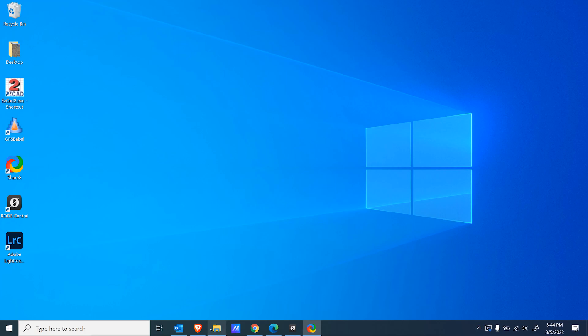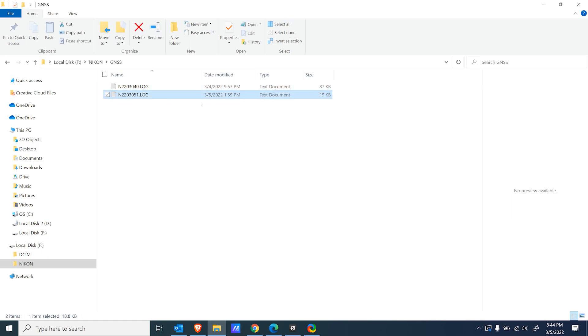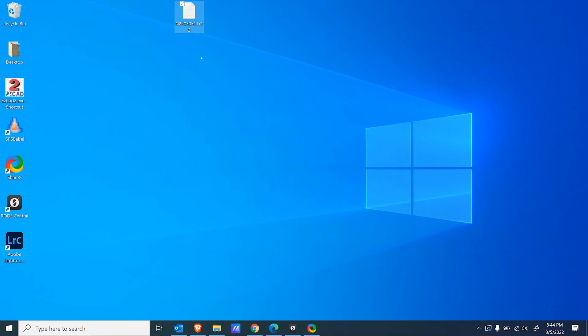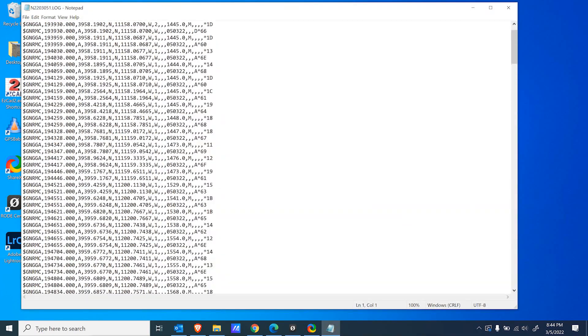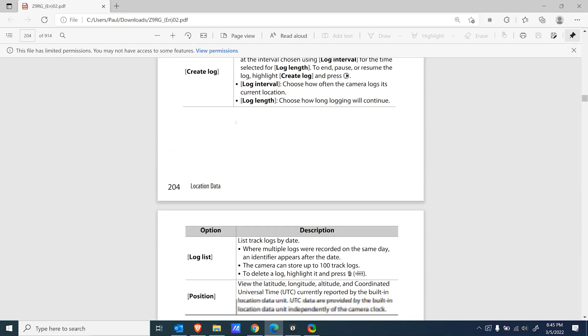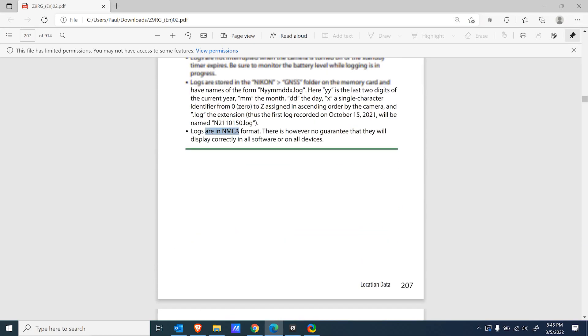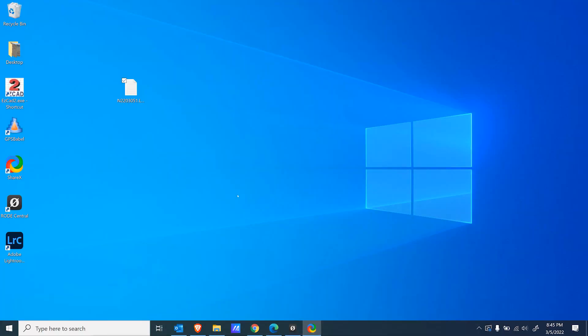Now that we're back at the computer, let me show you how to convert this file. Under your memory card, you have your pictures, and then under the Nikon folder, there's a GNSS folder — that's where your logs are stored. Here's one from yesterday, here's one from today. Let's copy this to the desktop. If you open it in Notepad, you can see it's got GPS coordinates in there. We need to convert that to a KML file. According to the Z9 manual, the logs are in NMEA format, so we need to convert that NMEA file to a KML.